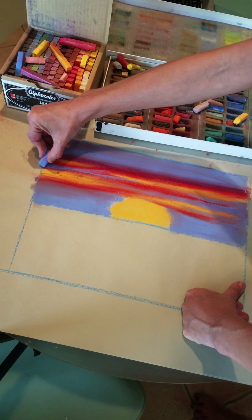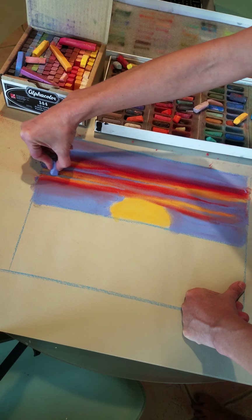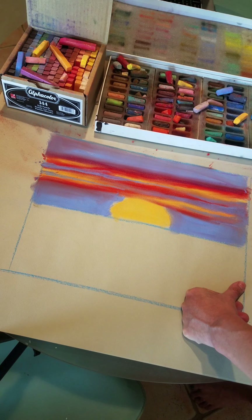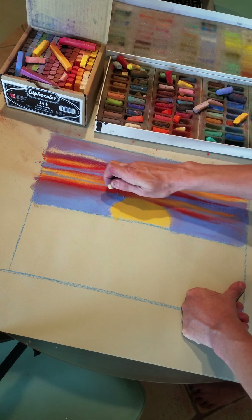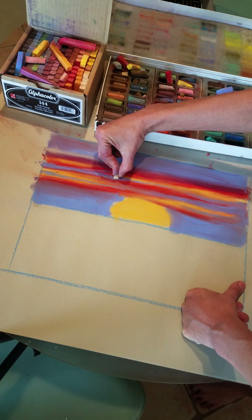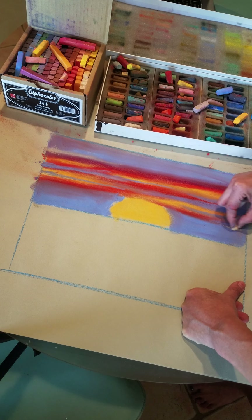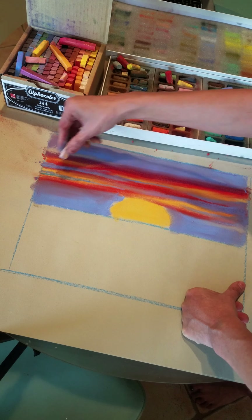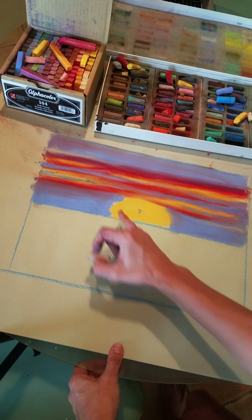To make it look a little more natural, I can go ahead and add a little bit of light — an off-white, just a tiny bit of off-white — so it adds a little bit of dimensionality, just a little bit here and there. Now I'm going to start with the water, the reflection of the water.